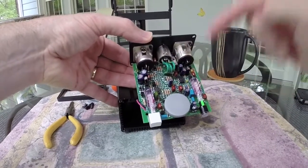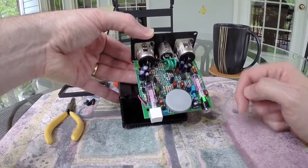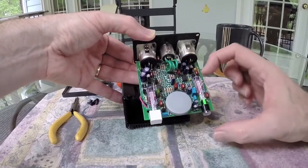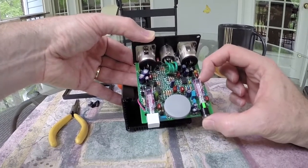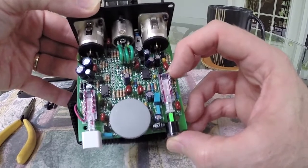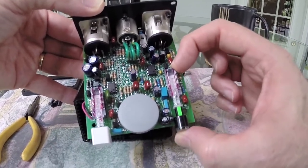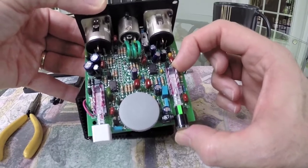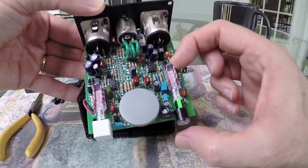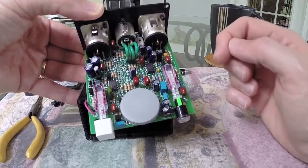These two switches are actually identical in how they work — just the front buttons are a little bit different. The signal button does not latch. The call button, however, does, and if we take a closer look you can see this little pin that follows this little triangular pattern causing the latching action. To make this a momentary contact switch, all we actually have to do is remove that little pin.